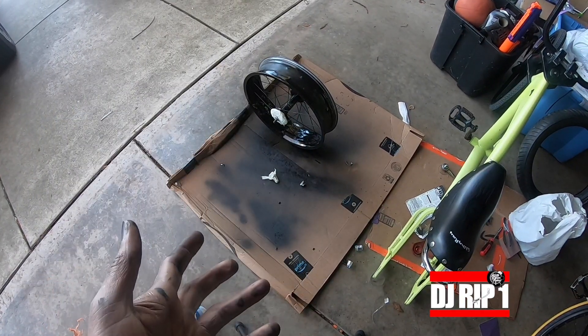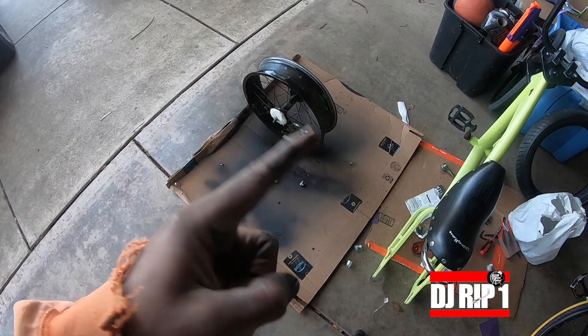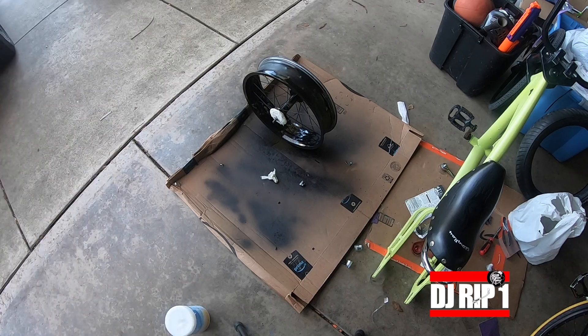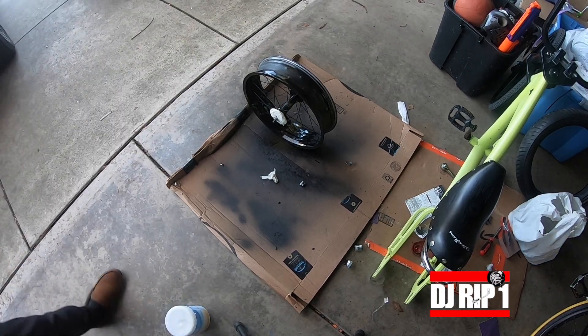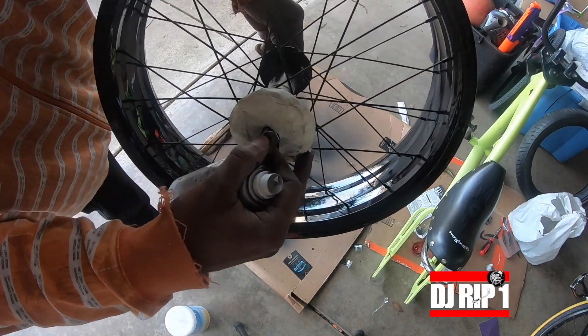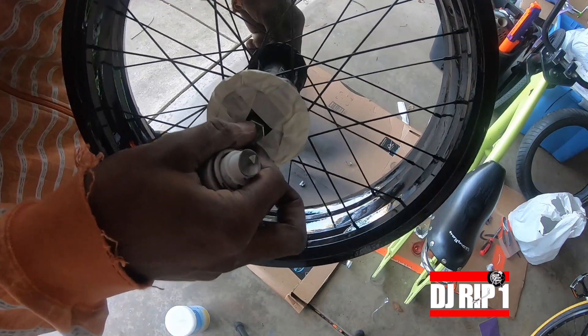A lot of mistakes were just made. I'm gonna probably have to repaint this whole thing over just because I'm up here rushing the job, super anxious. But for the most part, we got a coat on there.